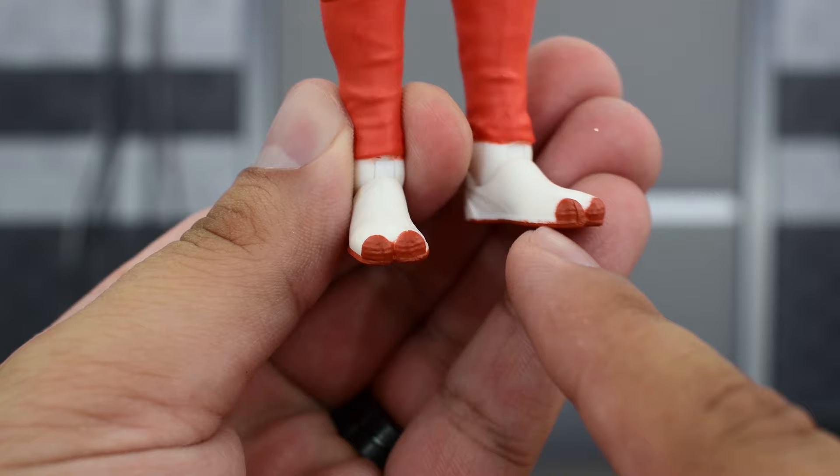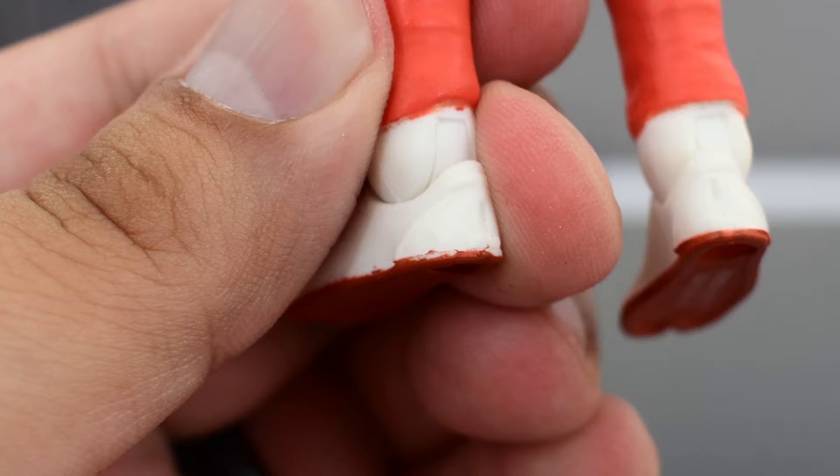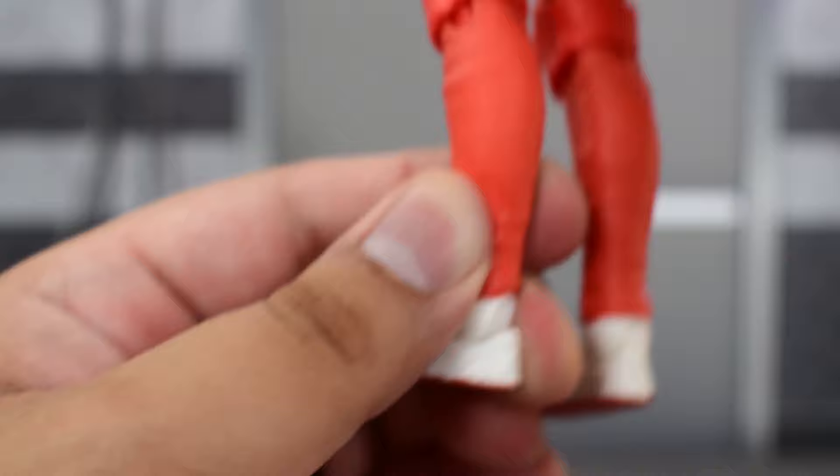Looking at her feet, you've got some white boot bottoms with reds on the tips of the boots. They look pretty good — not a lot of fuzziness or bad line work. In fact, the only bad line work I see is right at the back of the heel on the left foot. So overall, really good paint work on the figure, pretty solid looking.